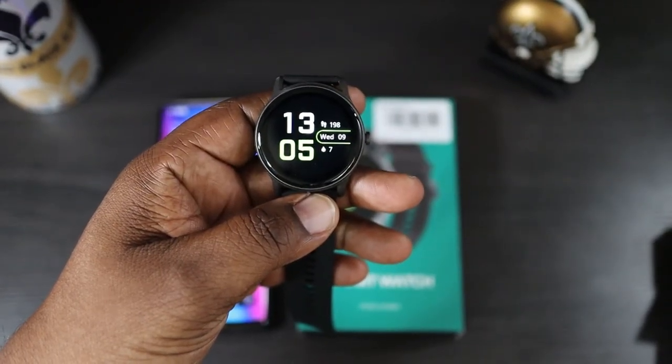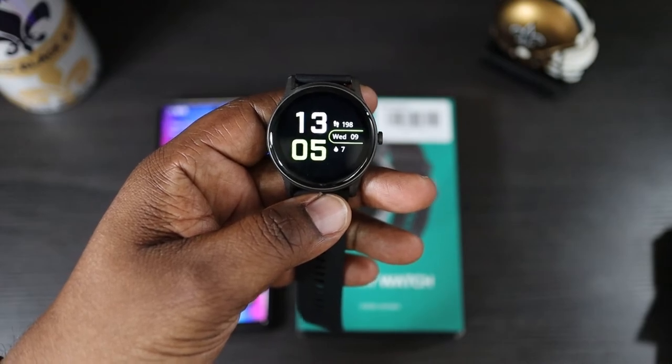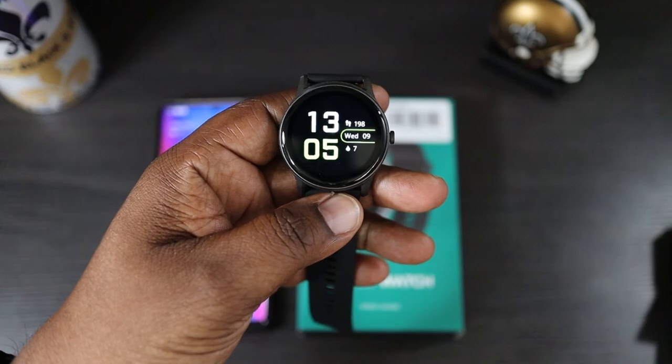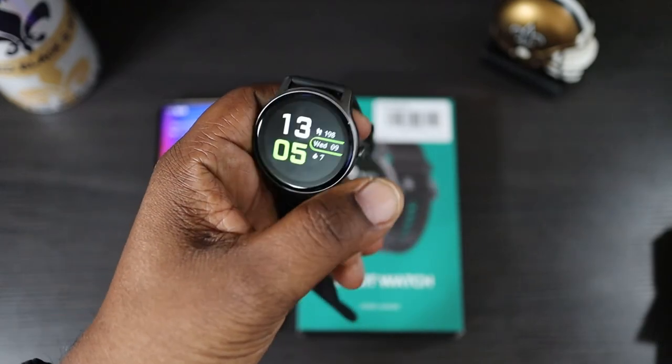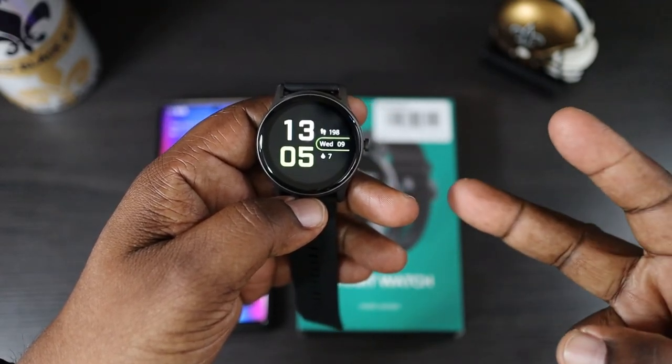Alright guys, that's been my look at the HiMink universal smartwatch — a great budget smartwatch that offers a lot of great features and has a very nice companion app. The link will be in the description down below. I'm Will from Will's Gadgets and More — I'm out.